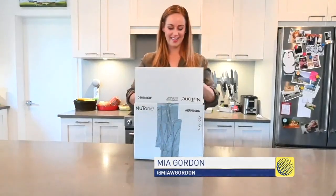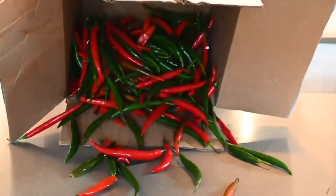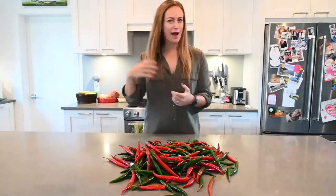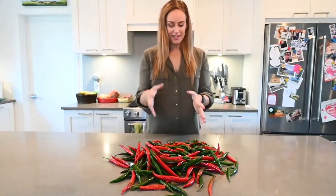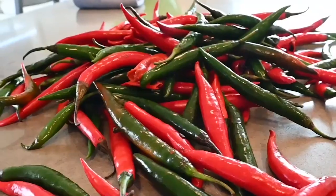I'm guessing there's quite a few hot peppers in here. Holy moly. Usually I make my hot sauces a little spicy and sweet by adding some fruits like pineapple or peaches, but since these peppers were harvested in a tornado, I think we just got to stick to spicy.